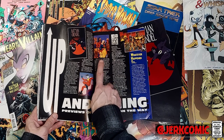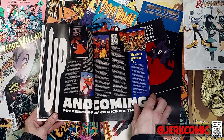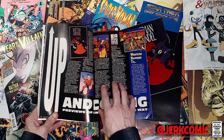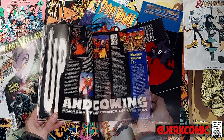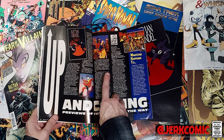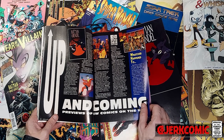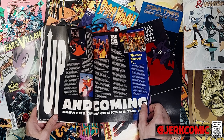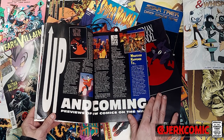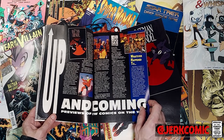They also talk about an unnamed Elseworlds book by James Robinson and Paul Smith — Golden Age — and are very complimentary of it, though they do kind of just lump it in as a Watchmen derivative, which I don't fully agree with. It's a very cool series you can pick up for nothing — in dollar bins all day. James Robinson was firing on all cylinders at this point. They talk about Clive Barker as well — not just his Hellraiser books, but also about Ectokid. Ectokid's got some spec going on right now, though the market is finicky.